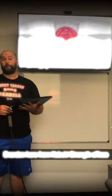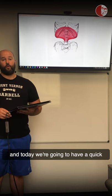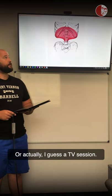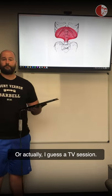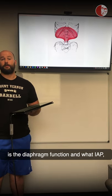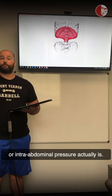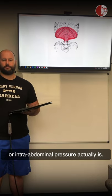Hey everyone, Brandon here from the Kabuki Strength offices. Today we're going to have a quick TV session talking about diaphragm function and what IAP, or intra-abdominal pressure, actually is.